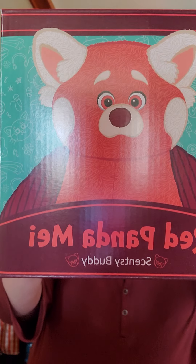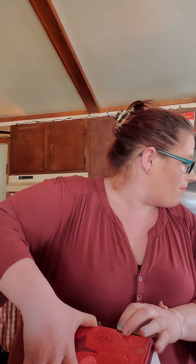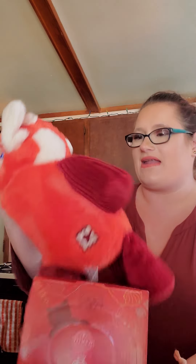Next, I got a Scentsy Buddy. This is Red Panda May. I had to have this buddy — as soon as I saw it, I had to have it. This buddy is actually from a new movie that came out called Turning Red. It's a Disney movie, on Disney Plus only. I watched it, and after I watched it I'm like, yeah, I definitely have to have it. But I fell in love with it before I even watched it.